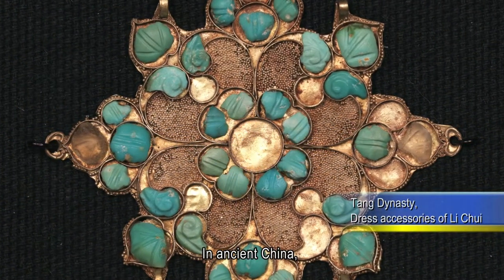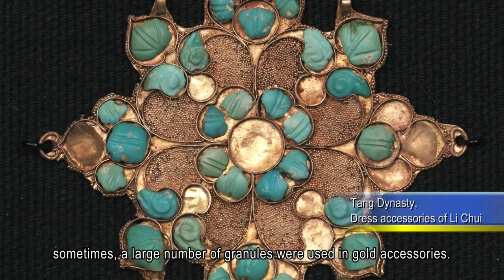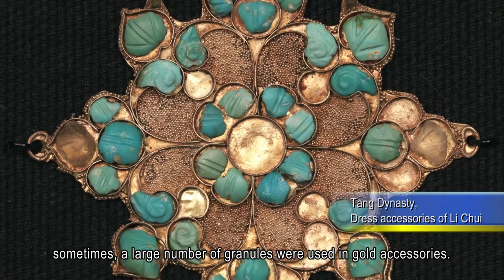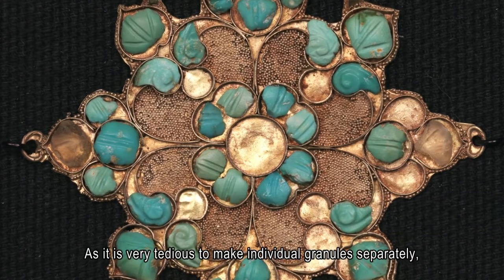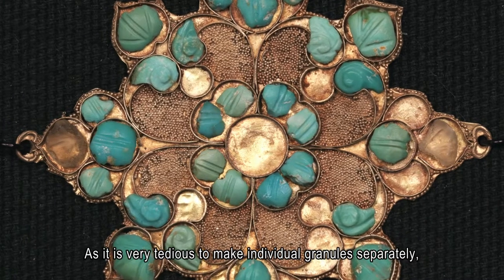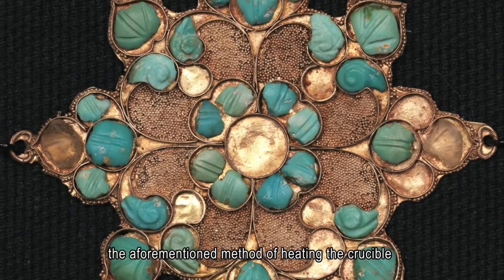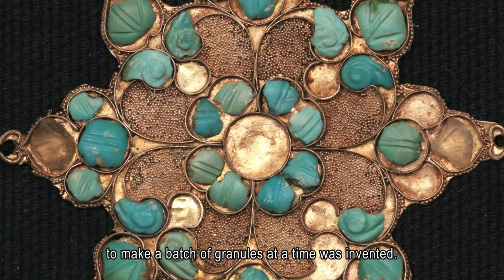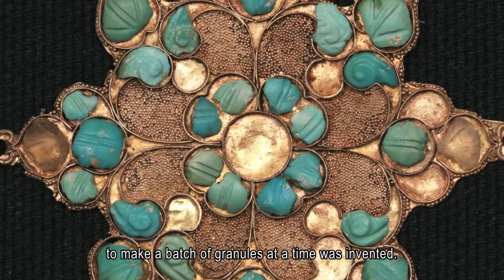In ancient China, sometimes a large number of granules were used in gold accessories. As it is very tedious to make individual granules separately, the aforementioned method of heating the crucible to make a batch of granules at a time was invented.